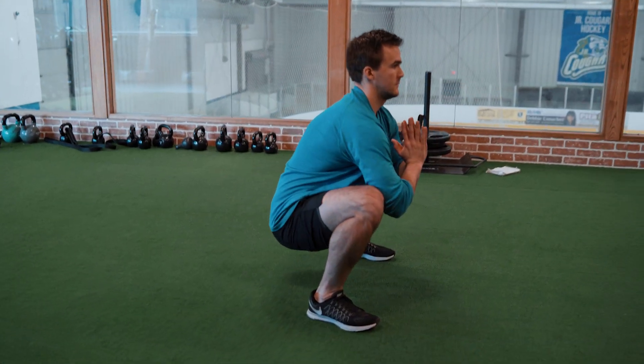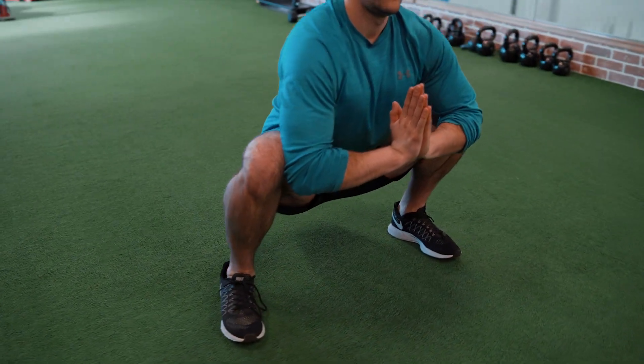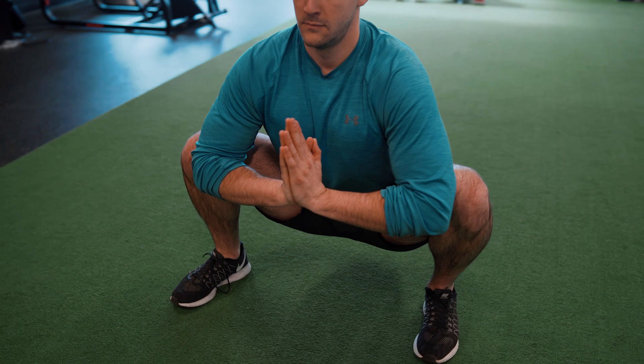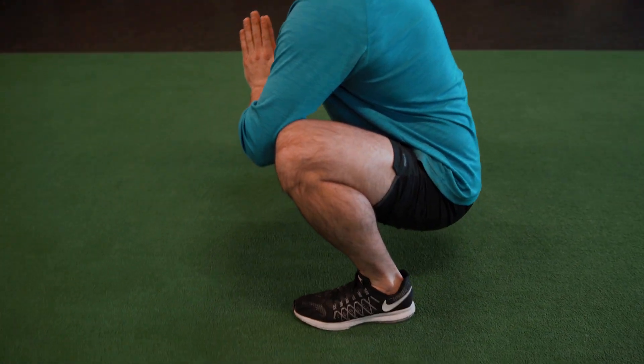This exercise is called the squat hangout or the Slavic squat, where we're just trying to sink as low as we can into a squat and hold it for as long as we can. Our ideal goal is to hold it for over two minutes so that we can really create a release through the calves, hips, and ankles.